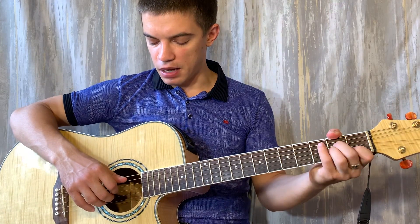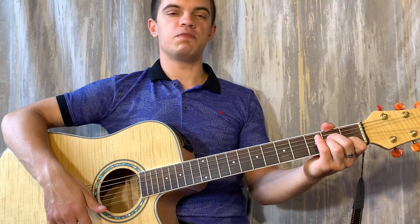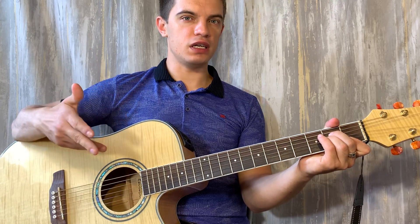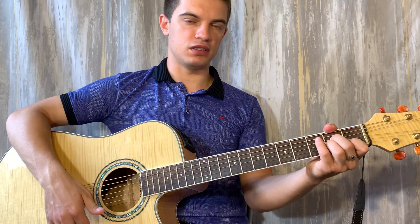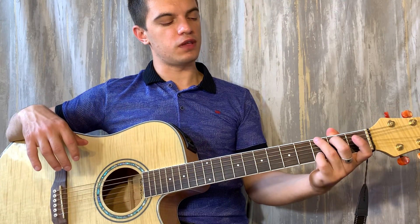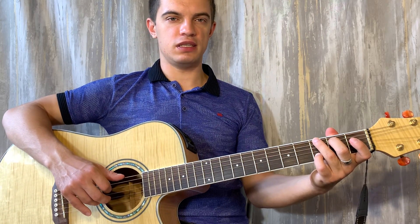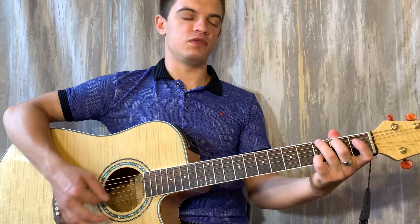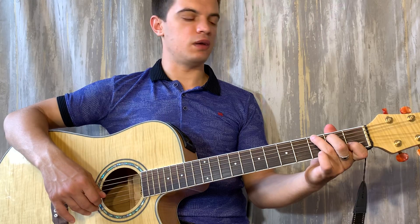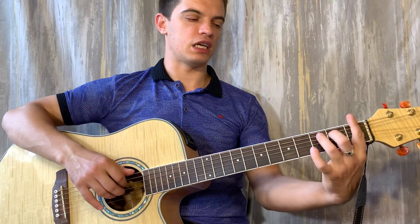Теперь ставим Am. Играем пятую и третью вместе, бьём вниз. На первой струне зажимаем первый лад, играем вверх. Убираем с первой струны палец, играем вниз. Теперь зажимаем G, но на второй струне у нас ещё третий лад. Играем шестую и вторую вместе, потом играем вниз, вверх. На второй струне зажимаем первый лад — играем вверх, вниз, вверх. И начинаем заново.